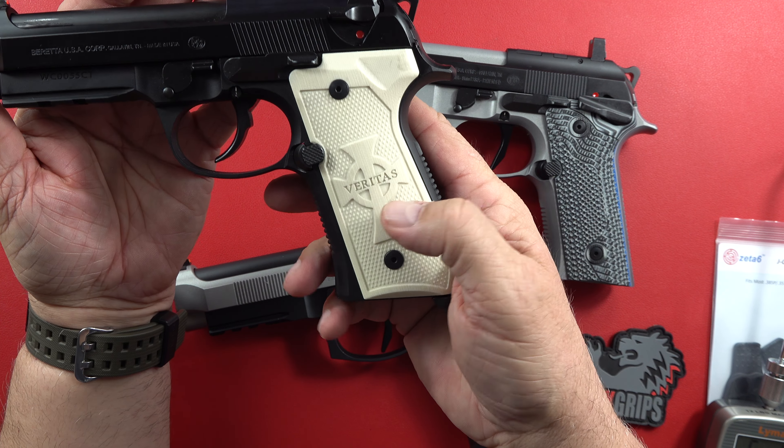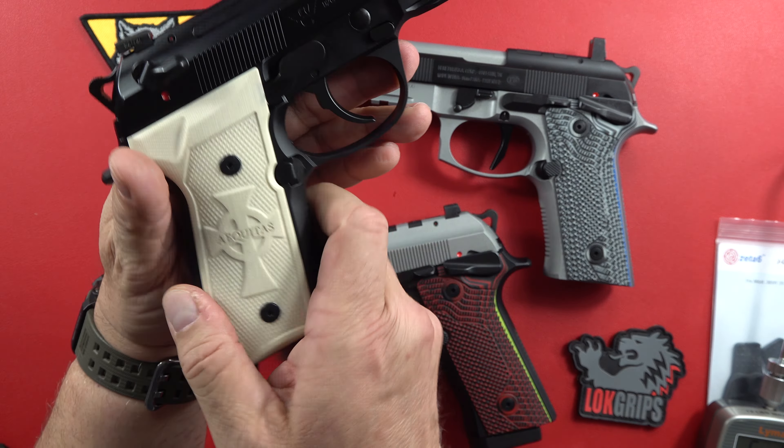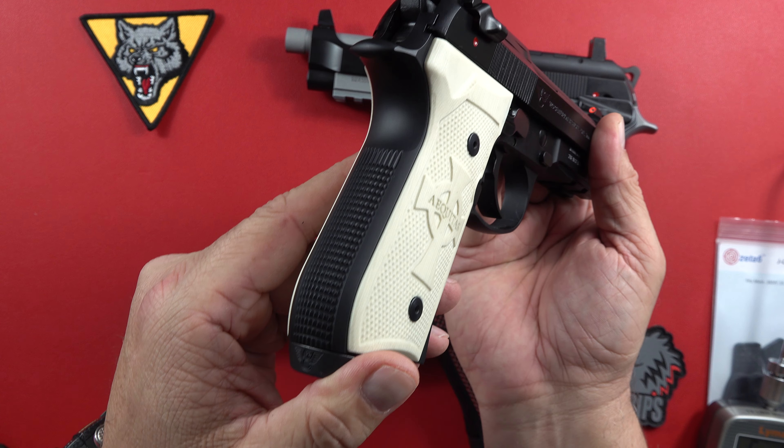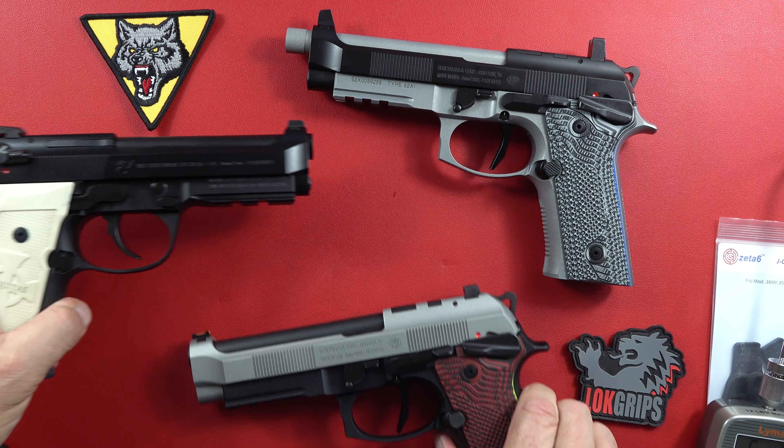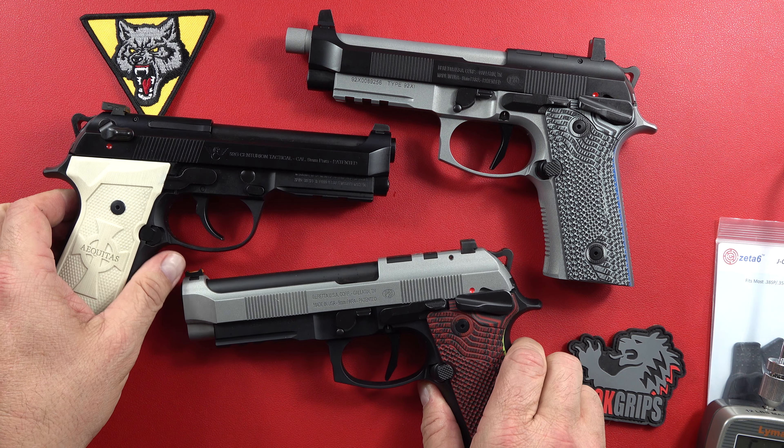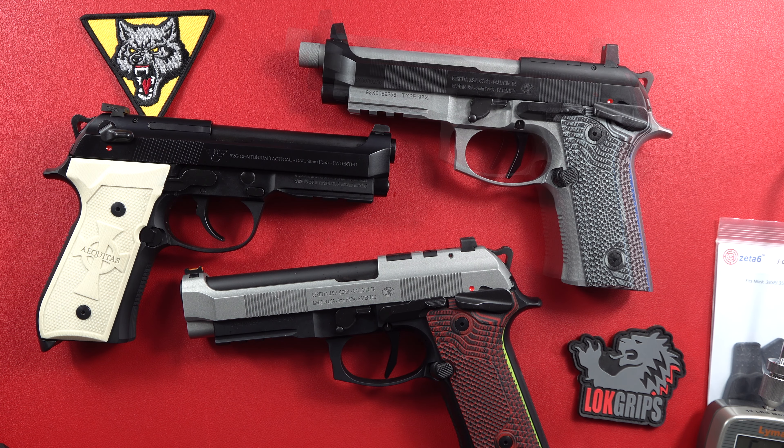A fantastic Wilson Combat Beretta 92 — and is it a G? Why yes it is. So it's Veritas Equitas on the grips, from Boondock Saints, if you like the grips. You get to pick the color you want. He doesn't have a liner on this, so that gives you an idea of what it would look like without a liner. Pick your poison guys, I like them all. It's hard to walk away from them once you get one.